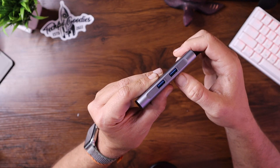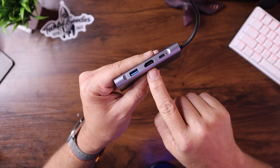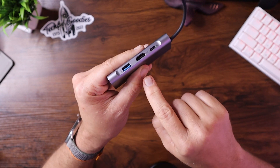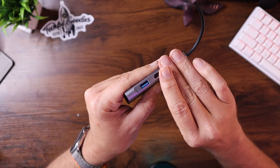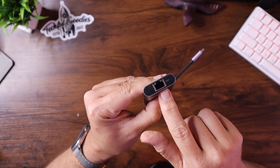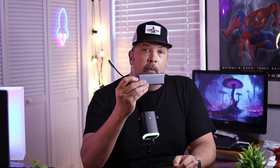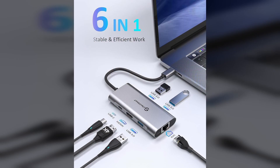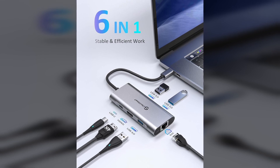You have two USB 3.0 ports on the side. On the side here, you have a USB-C port capable of power delivery. You have an HDMI port for an external display and another USB 2.0 port. The kicker is on the bottom here — we have an Ethernet port. So what that means, this essentially becomes your bridge between your laptop computer and a portable monitor. You can plug in Ethernet for faster speeds depending on where you're at.